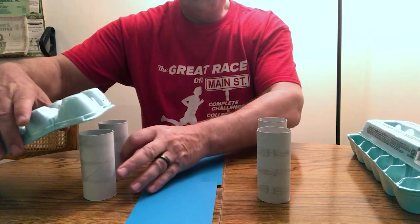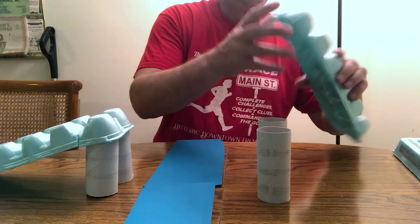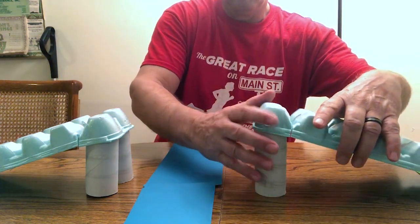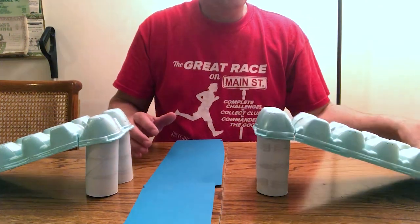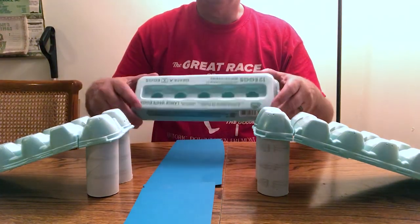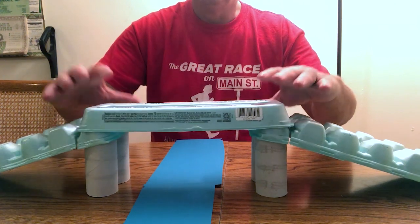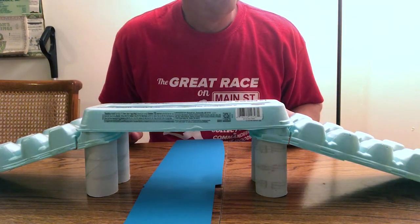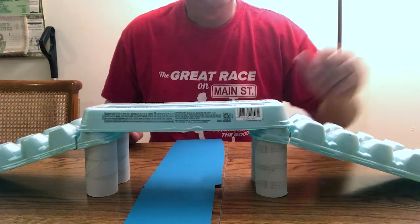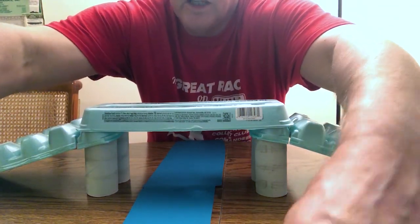You don't have to cut them, but it might help. Place one on each side, then take one of the lids and connect it up together — and there you go, you've got a nice simple bridge.